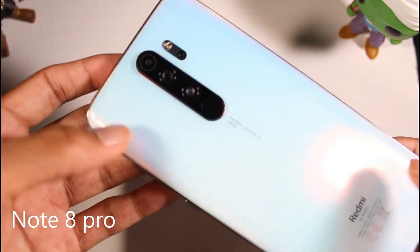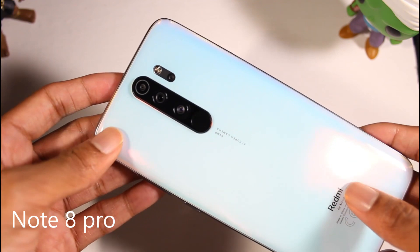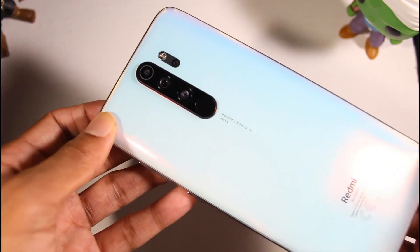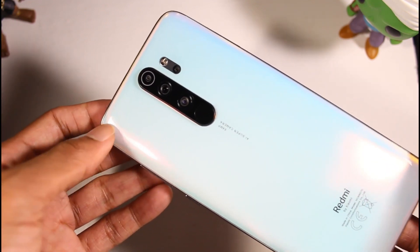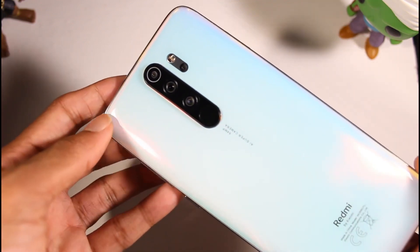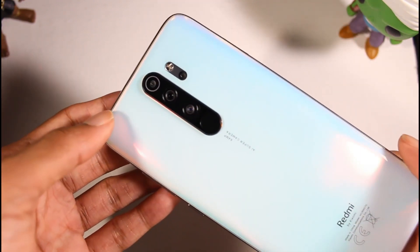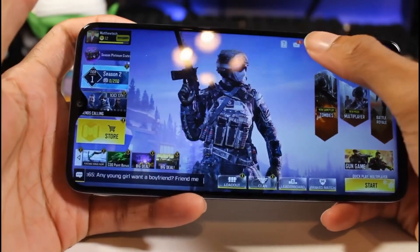Next is the Xiaomi Redmi Note 8 Pro. This is an excellent smartphone coming in at $200 and you guys are going to be really impressed. You do have a front and glass back — solid, solid build, a bit heavy, but very good build quality. You have an IPS display with a waterdrop notch, a pretty big 6.53 inch display, 1080p at 395 PPI. You have Android 9 on top of MIUI 11, and this will get Android 10.